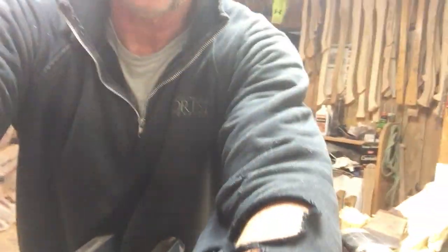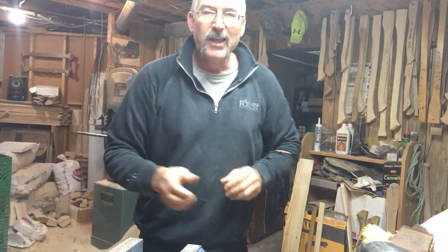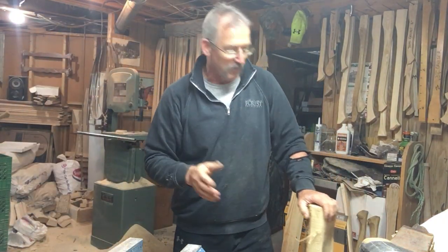That's pretty neat for people that are into nostalgia and things like that. It is kind of cool to have an axe handle from your own wood lot.